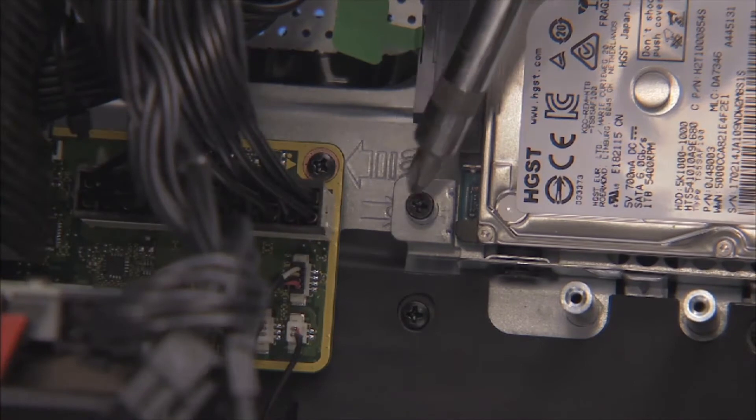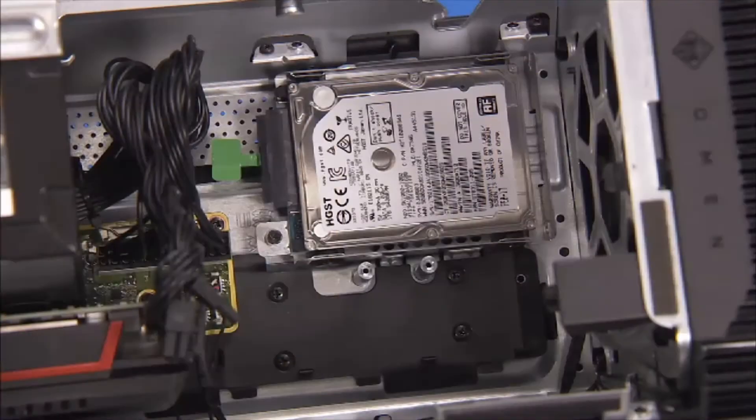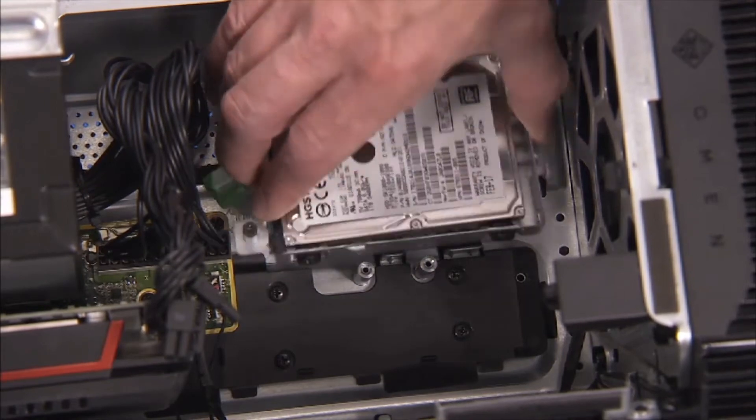Detach the Phillips number 2 screw that secures the hard drive bracket to the chassis. Slide the bracket slightly toward the rear of the unit and pull the bracket assembly into the main cavity and out of the unit.